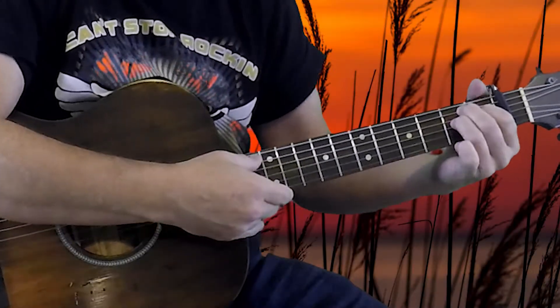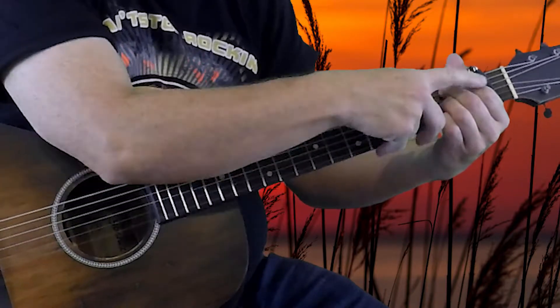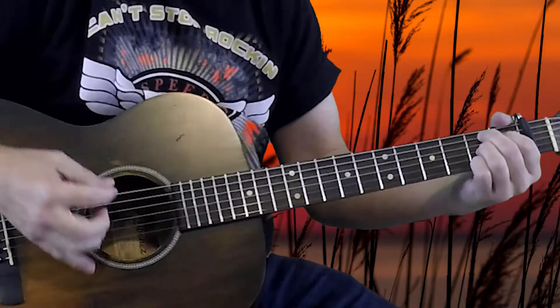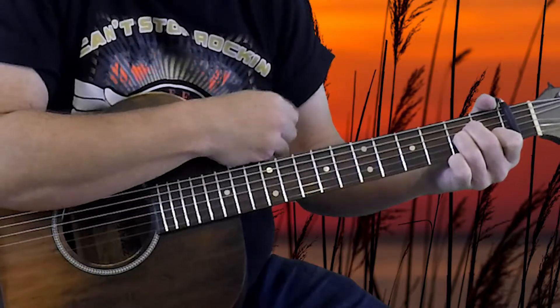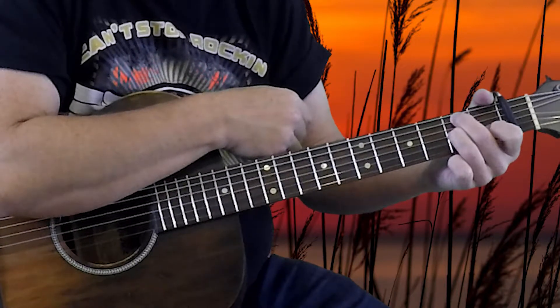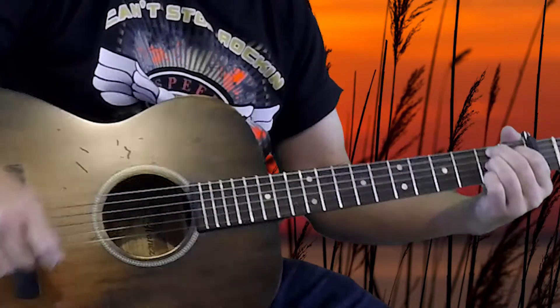Next up, bridge two. It starts with A minor, then a B7 — maybe a chord you haven't played before, kind of tricky to hold. It's the 2nd fret on the 1st, 3rd, and 5th strings, 1st fret on the 4th string, and the open 2nd string. We're going from A minor to B7, so it's a fairly easy switch. If you're holding your regular A minor shape, all you have to do is leave your ring finger down, move your middle finger over to the 2nd fret of the 5th string, take your index finger up and over to the 2nd fret of the 4th string, and add your little finger at the 2nd fret of the 1st string. That's how we get into B7.